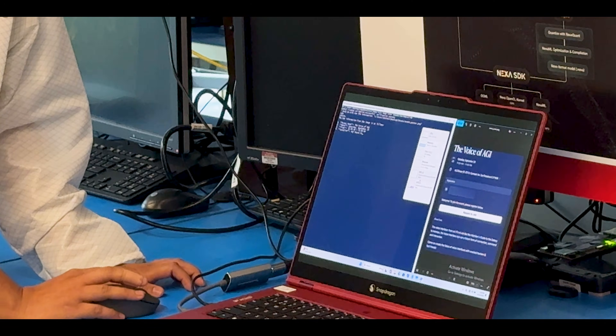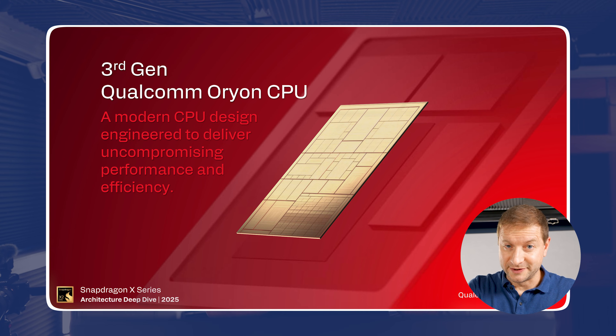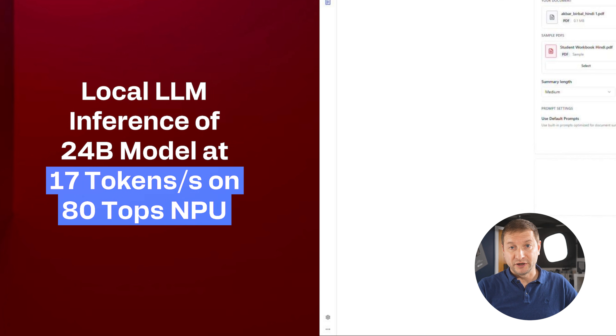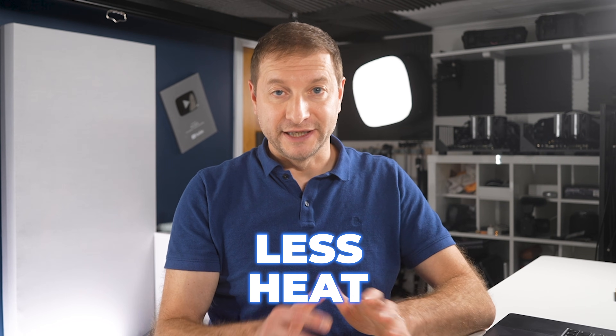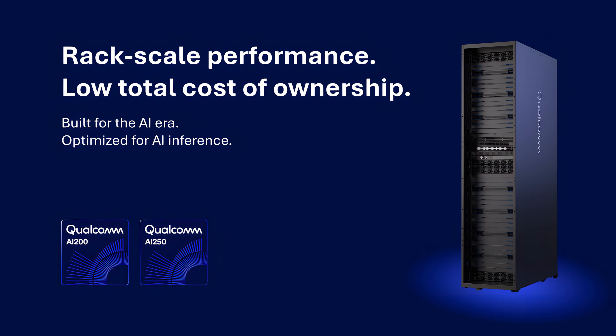In the lab, they showed off impressively fast text generation powered by the Hexagon NPU. To clarify the code names: Orion is the CPU cores, Adreno is the GPU, and Hexagon is the NPU. They were running LLM workloads and the speed was pretty good — I'll be testing this myself once I get my hands on retail units. The shift to NPU-based AI is going to save data centers money: less power, less heat, less infrastructure. Qualcomm's AI 200 chips are coming for enterprise in 2026, but this is where it all starts.